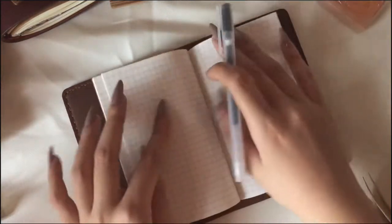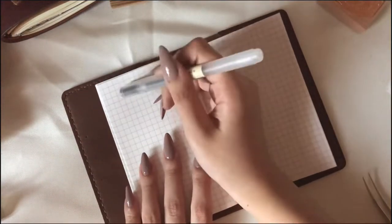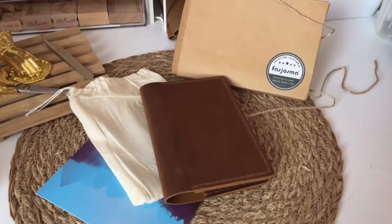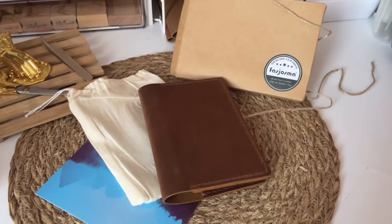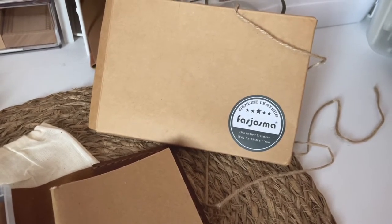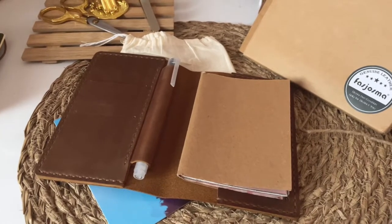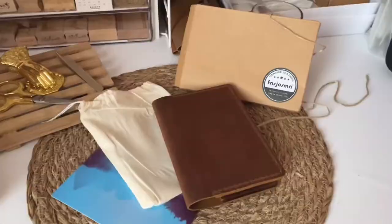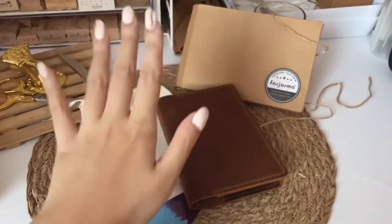Overall, I like the leather cover so much. I really love how it feels and I also love its size since I can just put it in my bag. I would like to thank FastJosma for sending me this product. I'm really excited to use it as my expense tracker. I really love it, I have no problems with the product. That's all for this video — thanks so much for watching and see you on my next one. Bye!